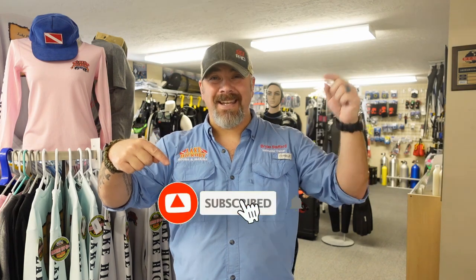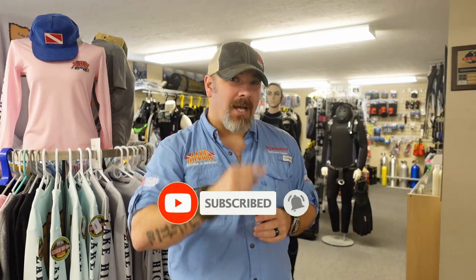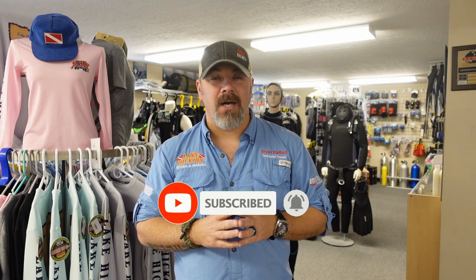What's up guys, it's Brian again from Lake Hickory Scooby and Marina. If you are new to our channel, do me a huge favor — hit that subscribe button right here and ding that little bell as well. That way you guys are going to be notified every time we upload new content.